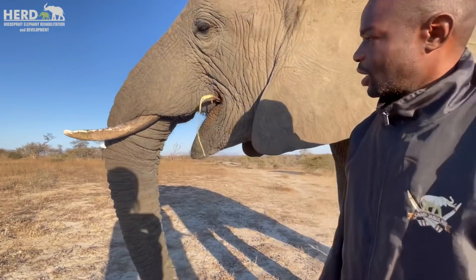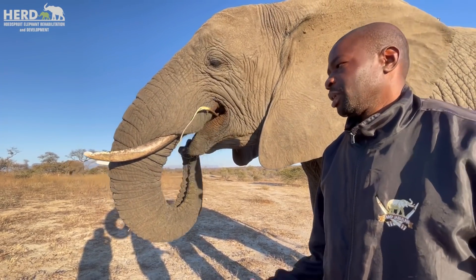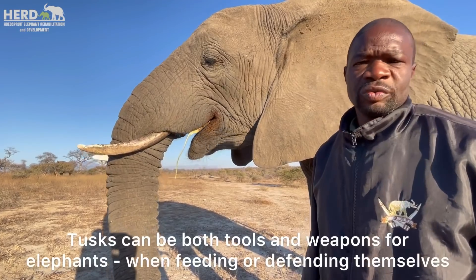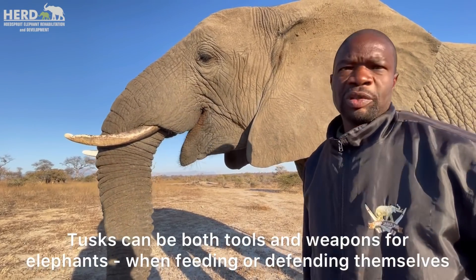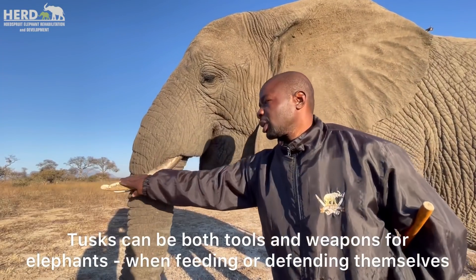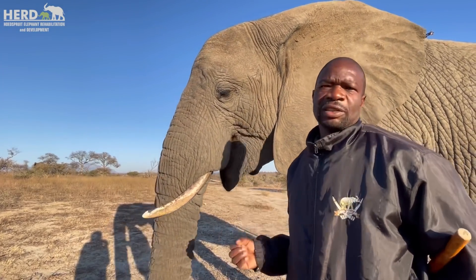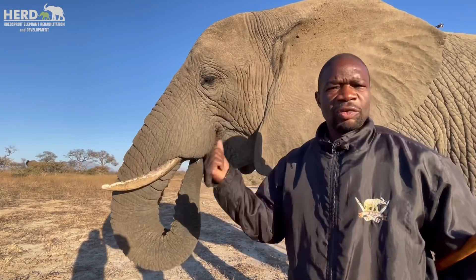It's very interesting when it comes to tusks. They're a tool, and sometimes they become a weapon when elephants are defending themselves. Much like humans being right-handed or left-handed, elephants are always right or left tusked.